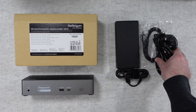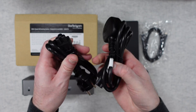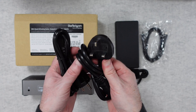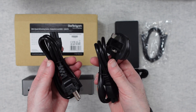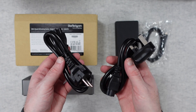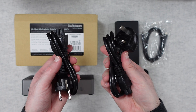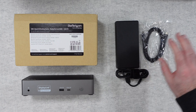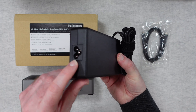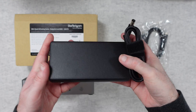Inside the box we get some instructions to get us up and running. We also get a couple of different power cables - they've both got cloverleaf type connectors on one end. We get a two-pin European power cable and a three-pin UK power cable. If you're buying this in a country outside of those locations, you should get a country-specific power cable inside the box. You also have peace of mind that this is a multi-voltage power supply, with a cloverleaf connector on one end and a barrel type connector to go into the docking station.